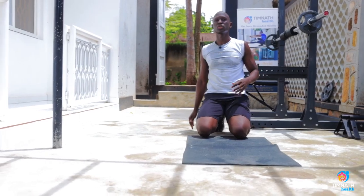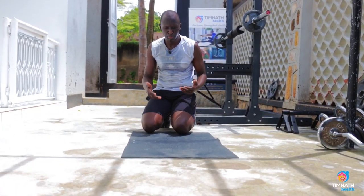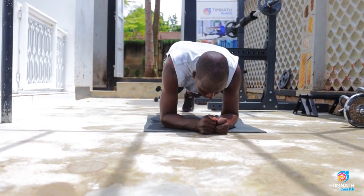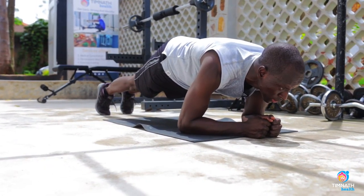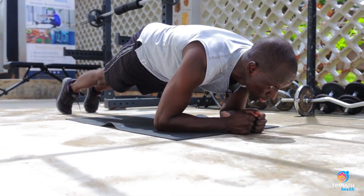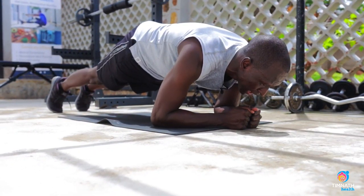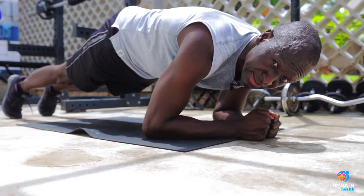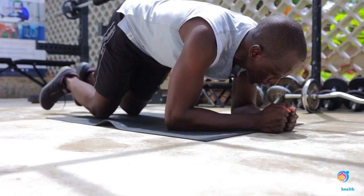If you cannot perform 30 to 40 seconds in that position, you want to now perform the plank in the push-up position — on all fours, keep those feet together, lean forward. Breathe in through the nose, breathe out through the mouth, and feel those abs as you blow out.